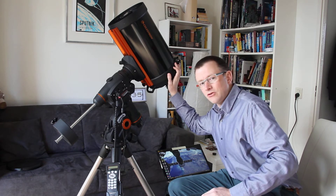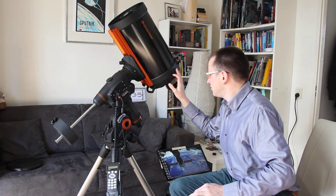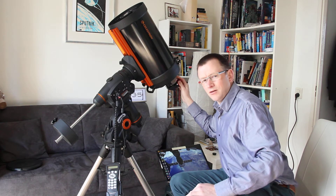It's a mirror telescope. The mirror is in the back. There's a secondary mirror in the front and it collects the light. Here there's a prism. Here's my CCD camera.